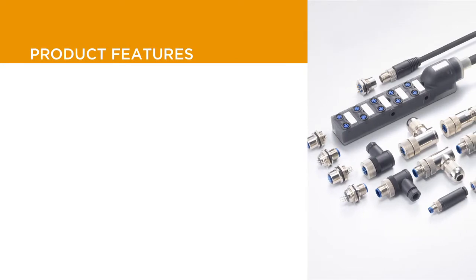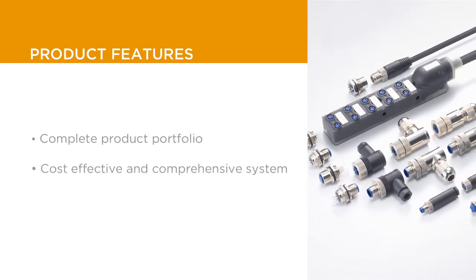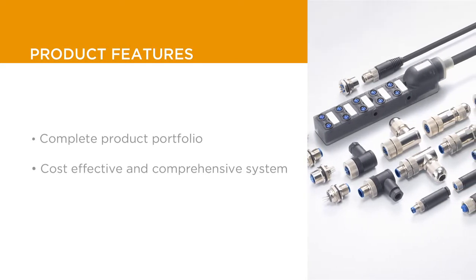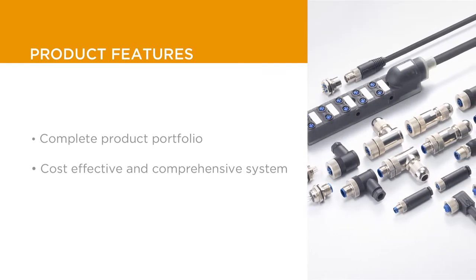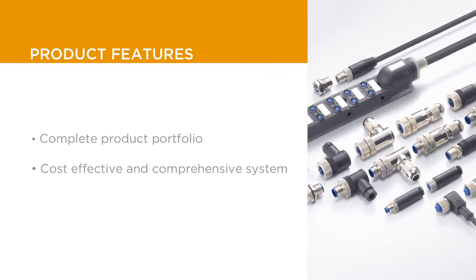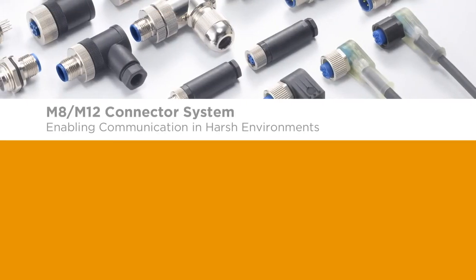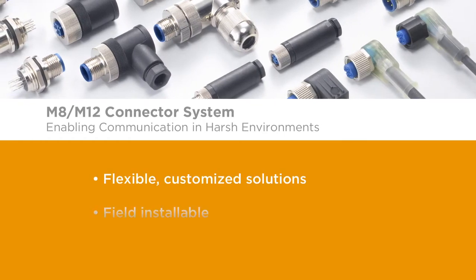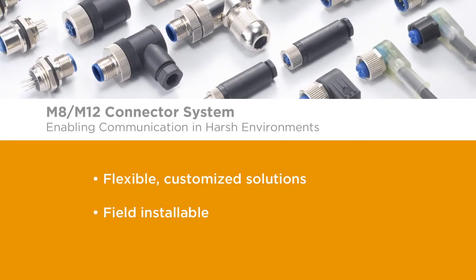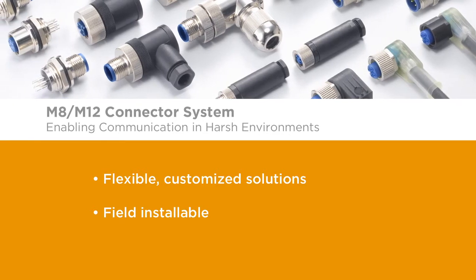With a complete standard portfolio of connectors, cable assemblies, and passive I/O modules, TE's M8 M12 connector system provides a comprehensive solution reducing valuable time spent evaluating alternative modular solutions. The M8 M12 connector system provides a comprehensive industrial communications offering with the flexibility to create customized solutions and help solve problems quickly and easily in the field.